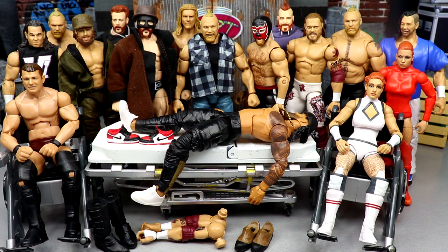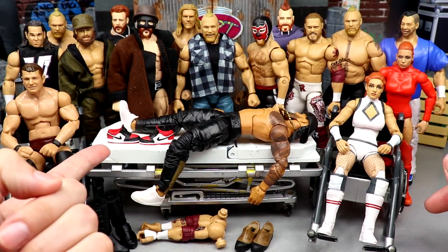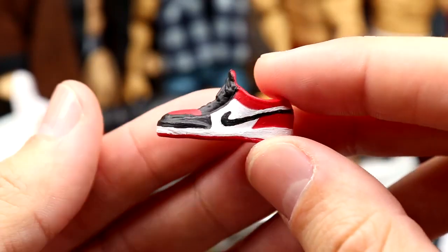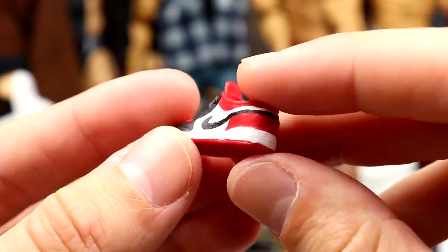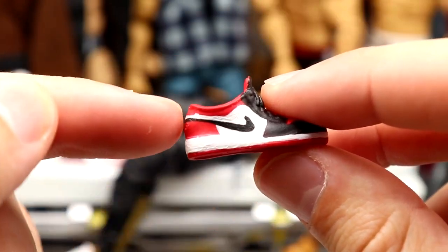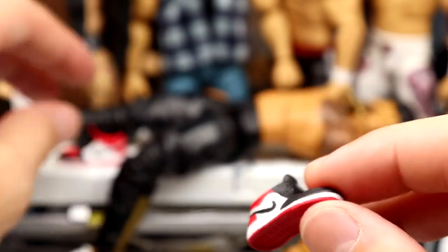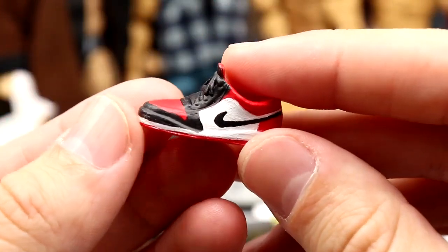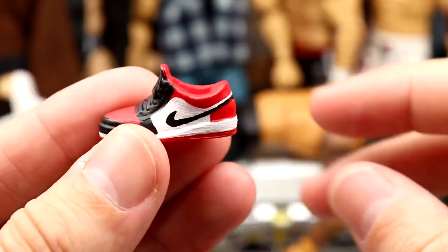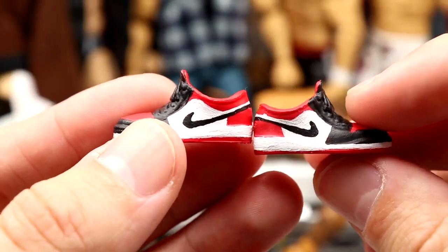We usually start off with the guy on the stretcher. I have some Jordan 1 lows that I hand-painted — took the Elite 64 Usos shoes and custom painted these Jordan 1 lows. That little white mark was already on the shoe, nothing I could do about it. I think it's pretty decent for hand-painted little shoes. I'm a sneakerhead, I love shoes. My plan is to make Usos in black joggers and throw these on there.